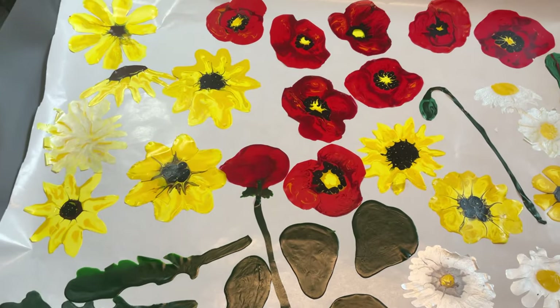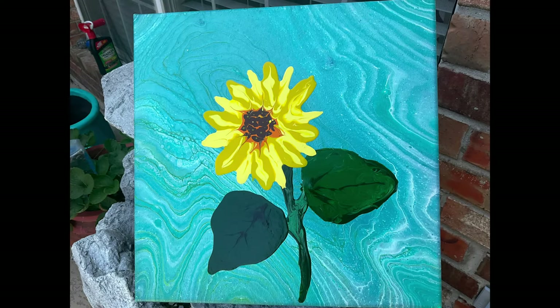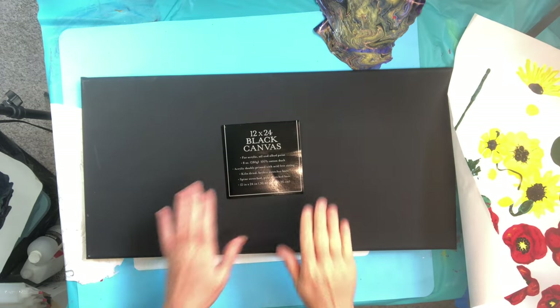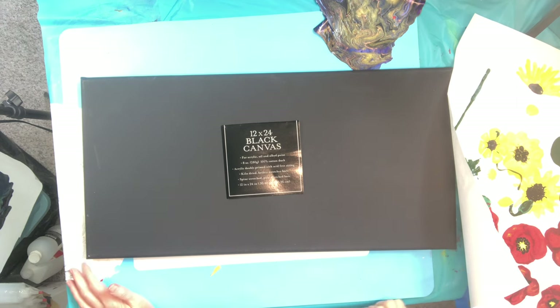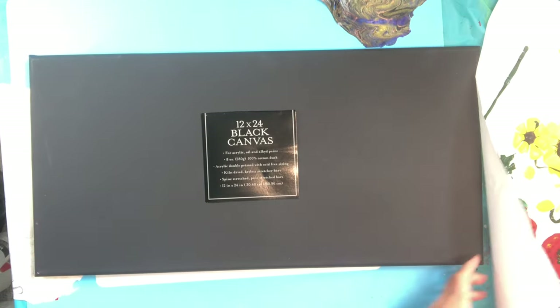We could start with a very basic painting — use a base for a pour painting and put our skins over the top. Or we could make a simple painting with flowers on a basic background. But today we are actually going to do a whole painting and bouquet with these flowers plus some other skins to show you just what you can do with your acrylic skins.